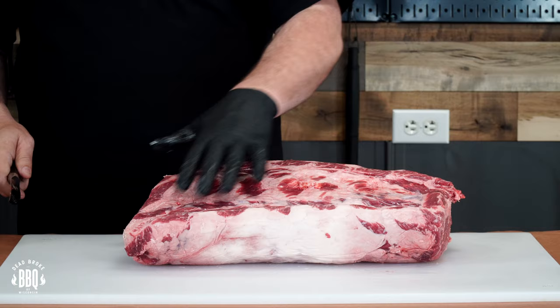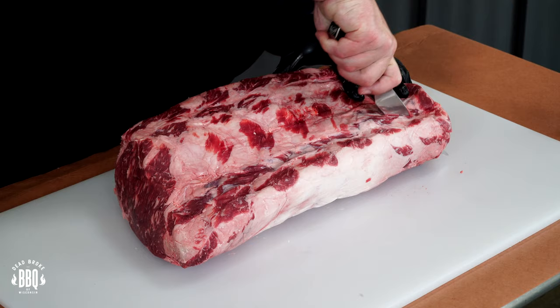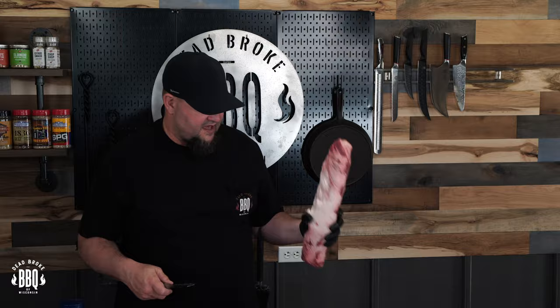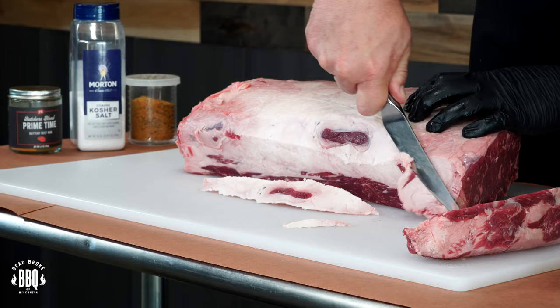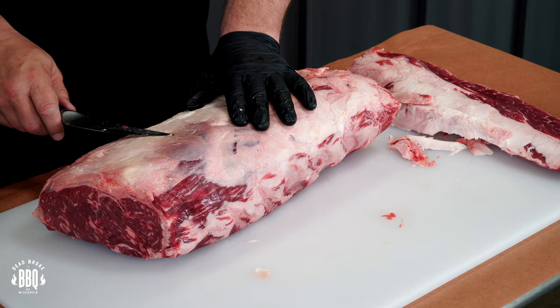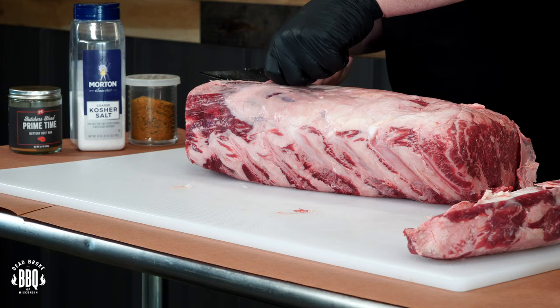This part right here I always end up trimming off — that's just a bunch of fat, but I don't throw it away. I keep it for sausage or make some tallow out of it. We're just gonna cut right through this seam. Follow it and you can see it gives you a line to cut down. Now this part here is silver skin, so we want to start exposing that meat because we want our rub to get on there. We want flavor, not just fat and some salt.